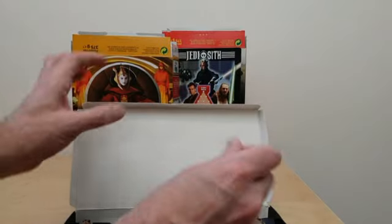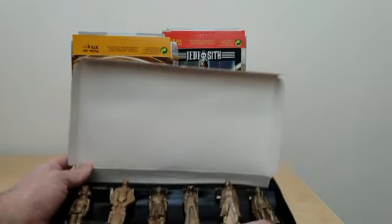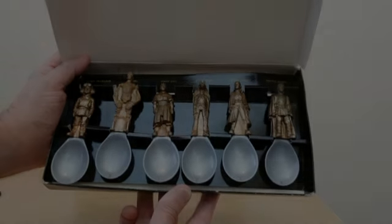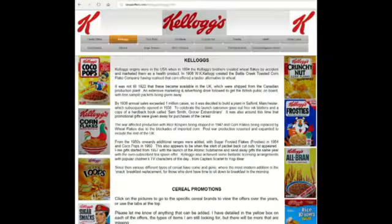As mentioned, these were sort of removable, so you could actually presumably clean them or whatever. So lovely set. If you're interested in this or another cereal offer, please go to my website CerealOffers.com and click on Kellogg's.